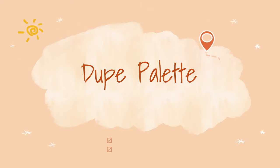Hi, it's Adrienne. How are you doing? I'm back with a new look and a new palette and I thought I'd go ahead and get started here.